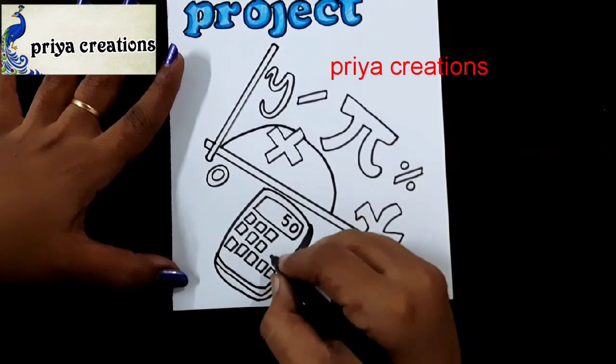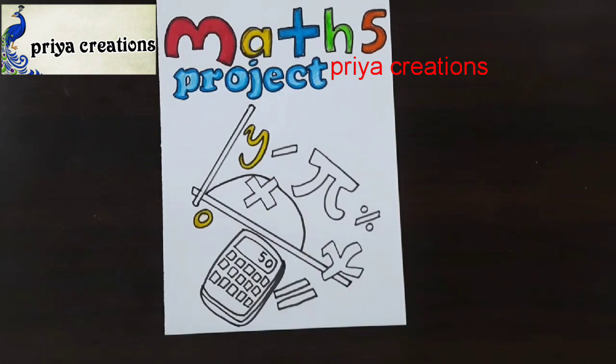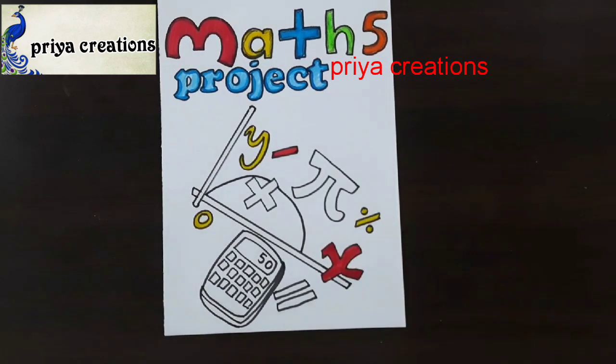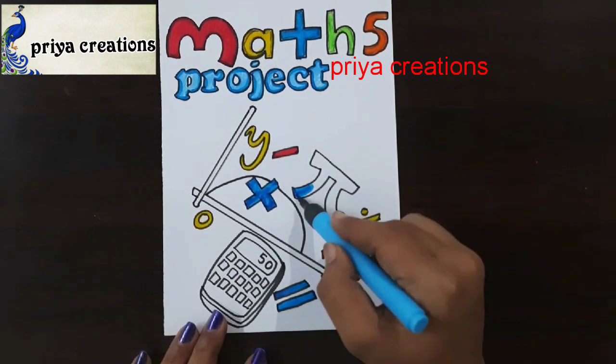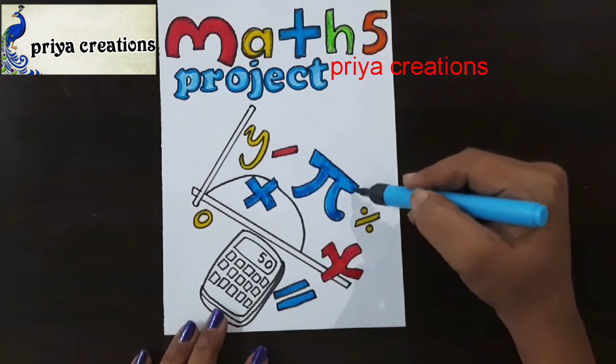Draw the outline like this. Now I'm using a yellow color brush pen. Here I'm using a red color brush pen to fill this space. Then using a light blue color brush pen to fill this middle space with blue color brush pen. Fill like this.